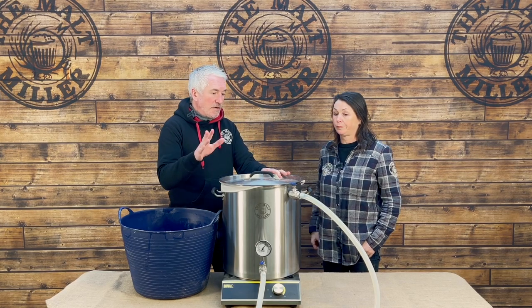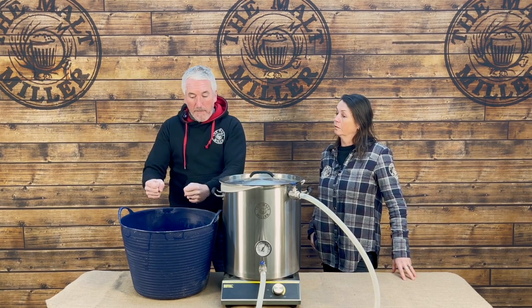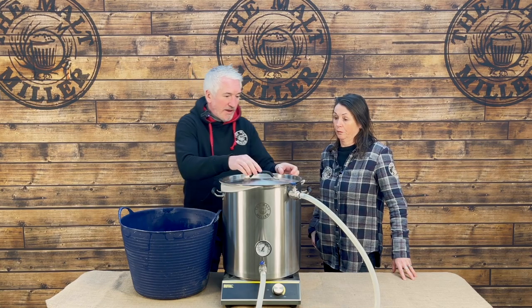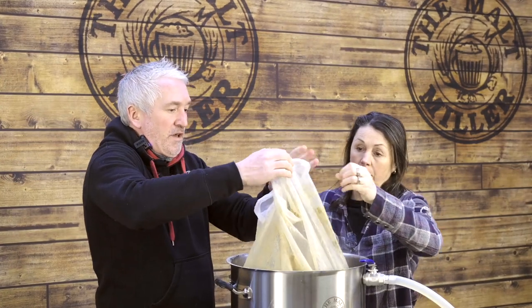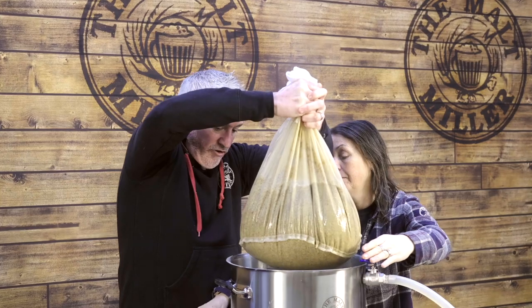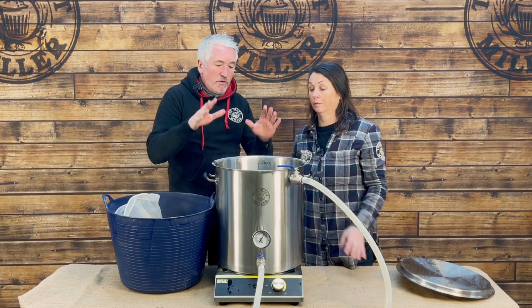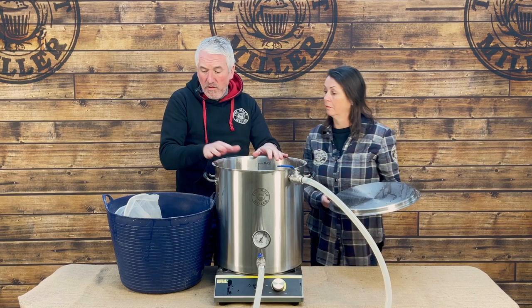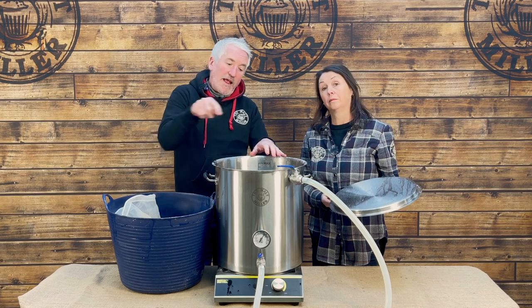We've been mashing for an hour with recirculation and the mash period is now at an end. We need to get the bag of grain out and put it into this container — the grain goes, and what's left behind we'll boil with the hops. The bag is heavy enough so I'll just let it drain for a second. I'll leave it draining while the remaining wort comes up to the boil, and just before it reaches the boil I'll empty the drained liquid from the container into the boil kettle.